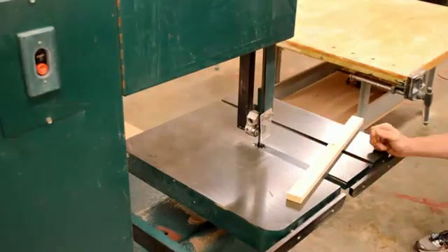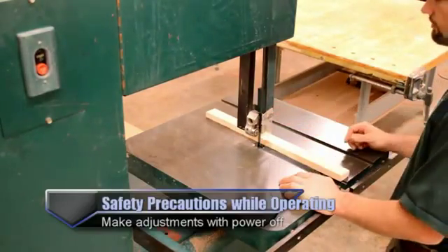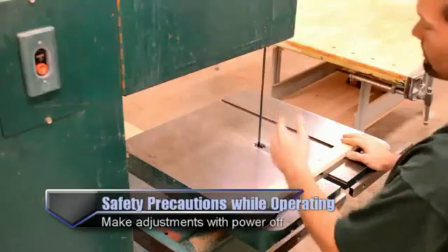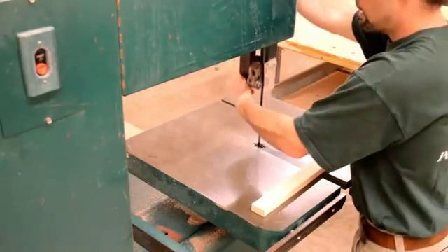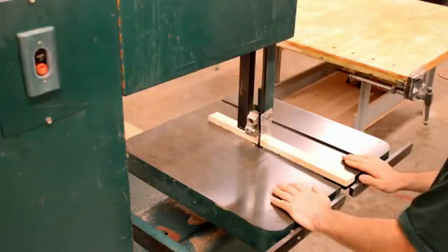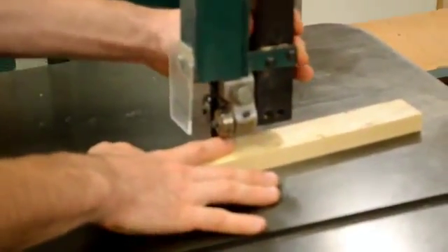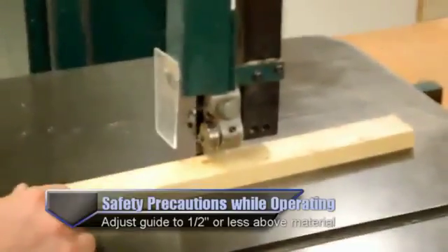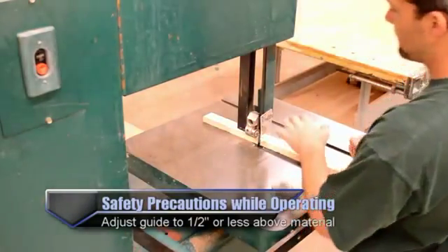First off, I'm going to set the machine up to make a cut. To do that, I want to adjust my blade guard to the correct height. The more the blade guard is visible, the more body part can fit through there to cut. Because of that, I want to lower it down relative to my board as safely as I can get it. I like to use the finger roll method: I put my finger on top of my project and bring the guard down until it touches my finger, and then I know it's anywhere from a quarter inch to a half inch above my material.